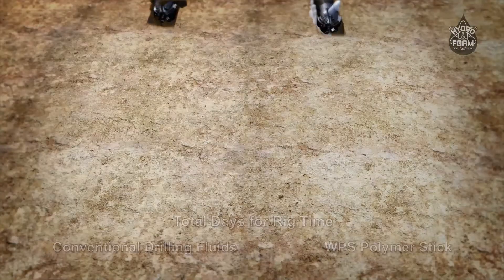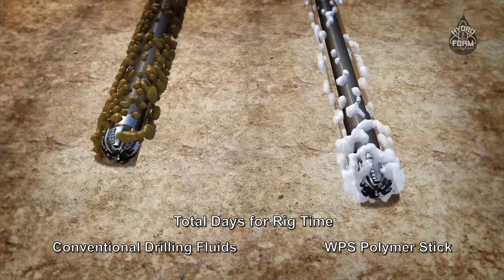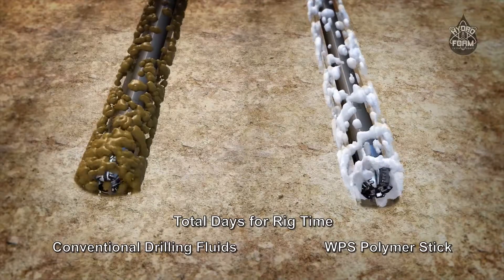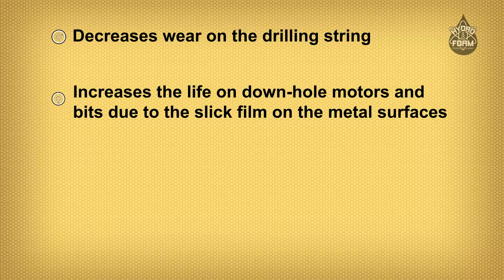The WPS polymer stick increases your rate of penetration and drilling efficiency by preventing the clays from sticking and minimizing bit and stabilizer balling. It decreases wear on the drilling string and increases the life of downhole motors and bits due to the slick film on the metal surfaces.